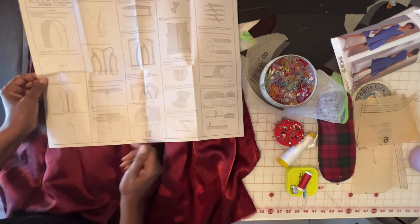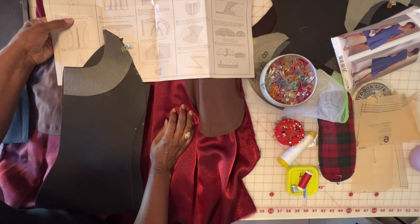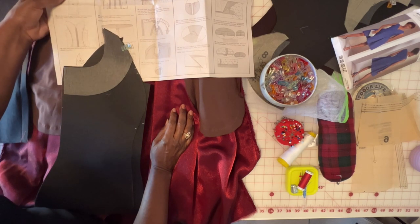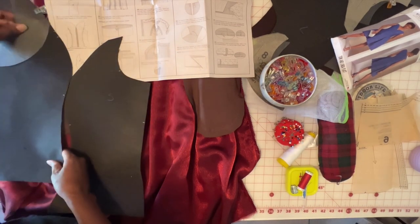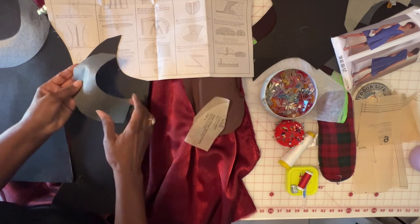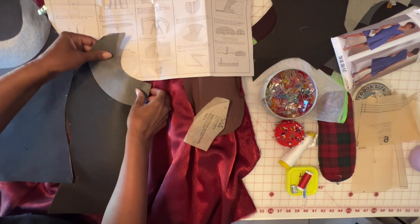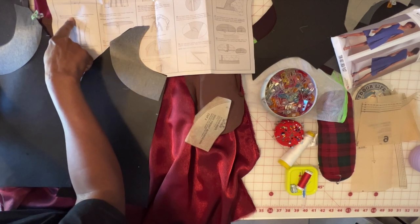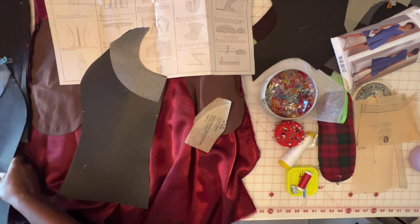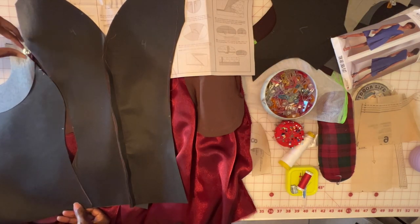The next thing is to take piece number five and pin front lining to side front lining. But first we're putting the interfacing — piece number eight. I'm going to apply side front interfacing to side front lining, and once I do that I'm going to pin front lining to side front lining, connecting piece number four to piece number five.